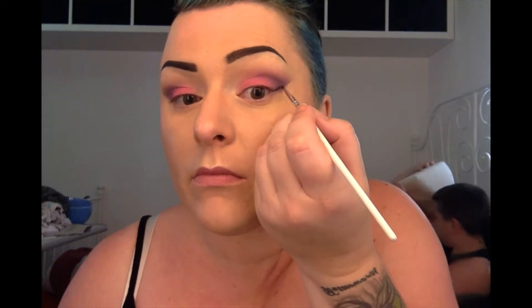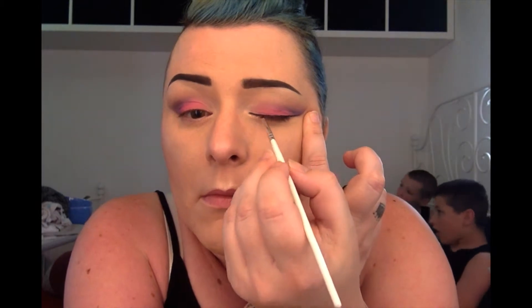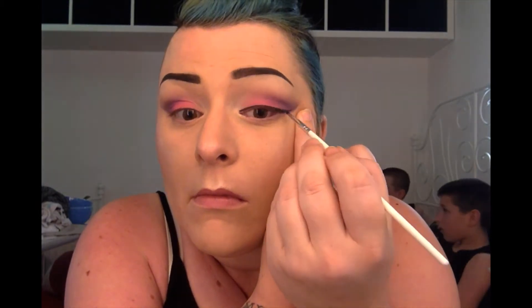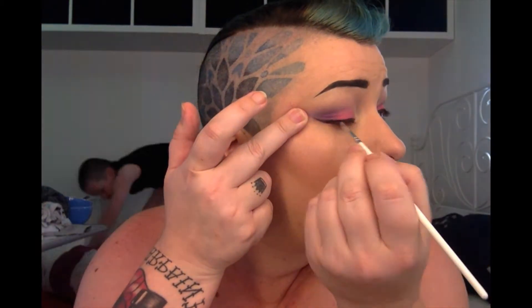Tape off. I'm using Max Factor Black Gel Eyeliner and a tiny little nail brush. Excuse my boys fighting in the background. I'm just doing not a major wing, just a smallish wing. And I'm using that straight edge of my eyeshadow as a guide. You can leave the tape on when you do your eyeliner — it's completely up to you. I'm just going back making sure it's all filled in and there are no naked spots in my lashes.